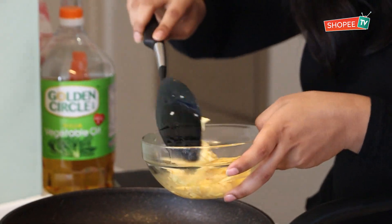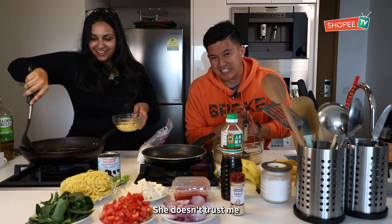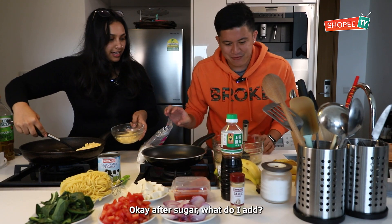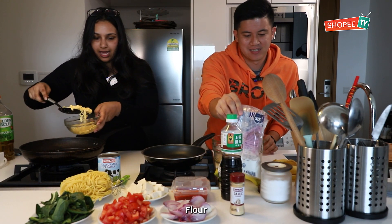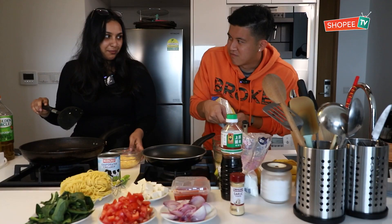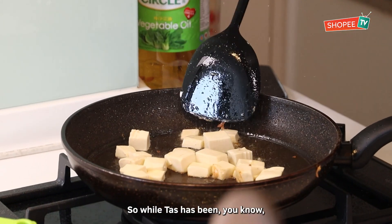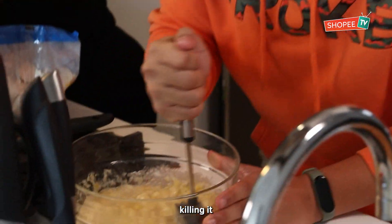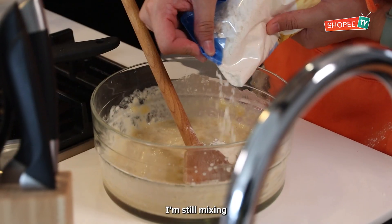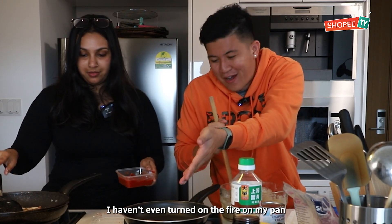You're also very fast! Basically, Taz gave me the easiest dish to cook. She doesn't trust me. Okay, after sugar, what do I add? Flour. Should I put the milk first? I think you can. So while Taz has been, like, killing it on the pan, I'm still mixing bananas on the side. I haven't even turned on the fire on my pan.